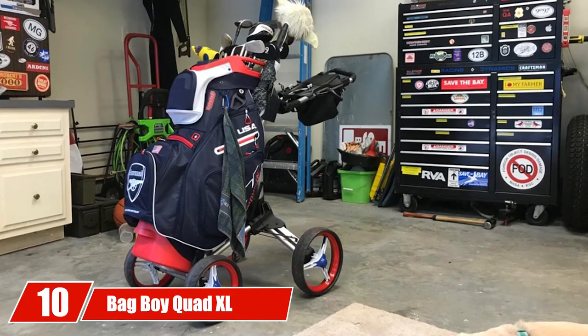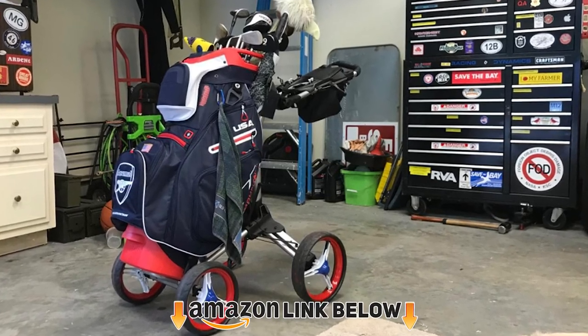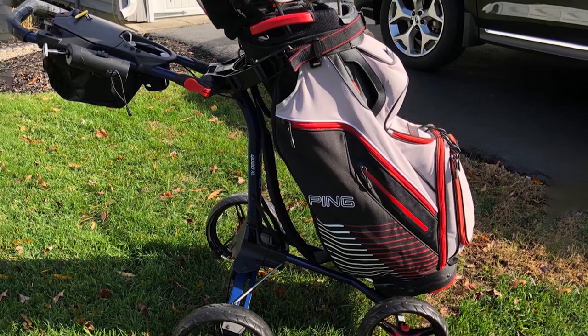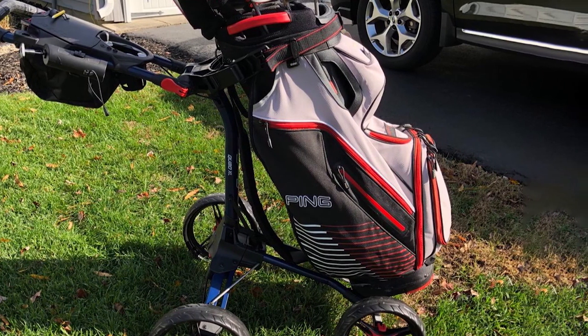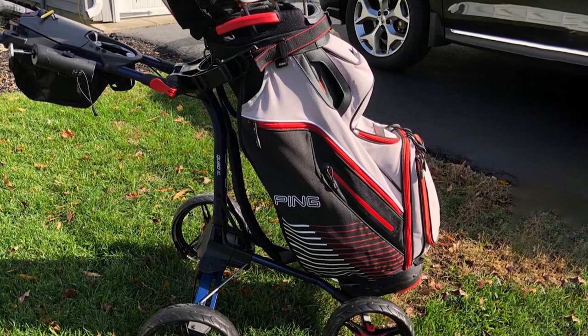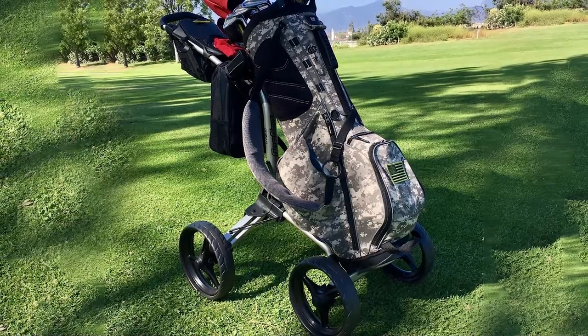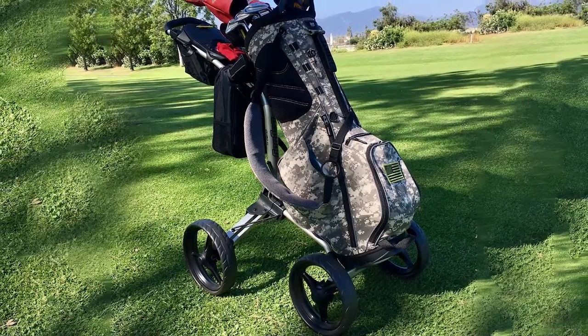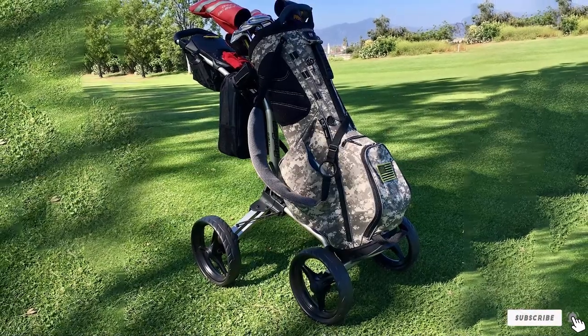Finally, the number ten position is dominated by the Bag Boy Quad Excel golf push cart — the first four-wheeler on our list. If you're looking for something that will not topple over no matter what the terrain is like, this is the push cart for you, and it won't cost you an arm and a leg. Available at less than 180 dollars, this four-wheeled cart is super stable on any course. If you're looking for a range rover rather than a sports car, this can be an awesome option.